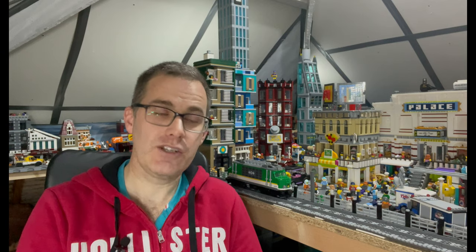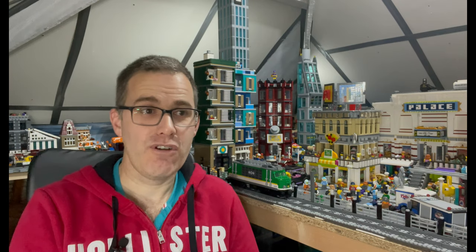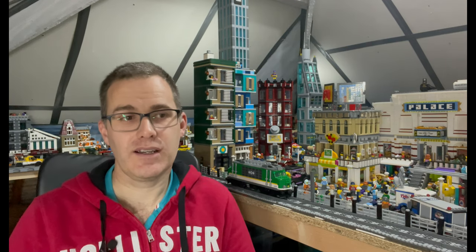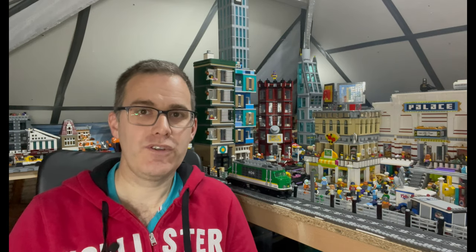I did have some friends come over with their young children, and my children as well — so six kids were up in this loft. Thankfully they didn't do that much damage to the city itself; it was all underneath. They moved all the boxes, made a den, and it was just a mess. I had to sort all that out before I came back up here. But I'm back now and I'm going to start making a few more videos again, so let me show you what I plan on doing.